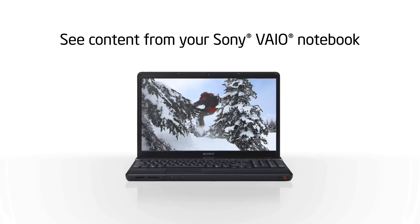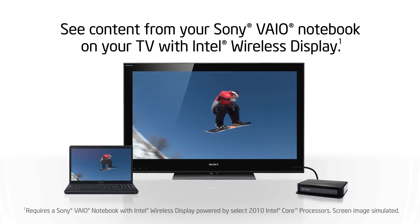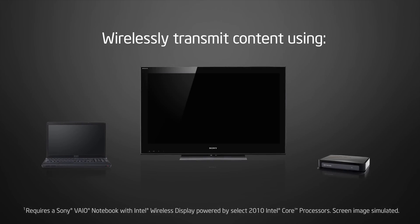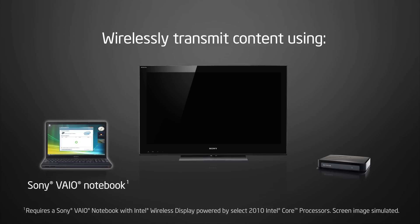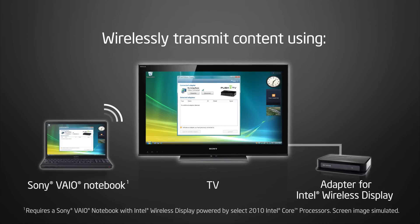Ever wanted to see what's on your Sony VAIO notebook on a bigger screen? Now you can with Intel Wireless Display. Intel Wireless Display wirelessly transmits what's on your notebook to your TV. All you need is a Sony VAIO notebook with Intel Wireless Display powered by Select 2010 Intel Core processors and an adapter for Intel Wireless Display connected to your TV by HDMI or composite AV input.